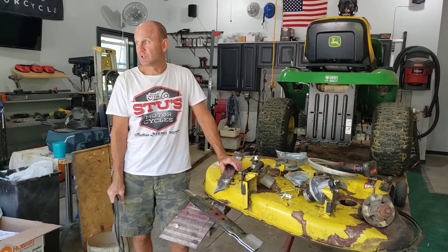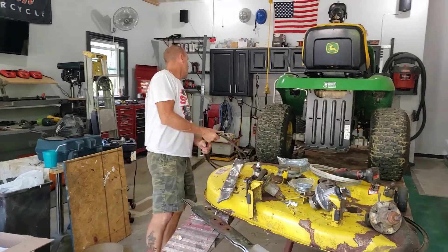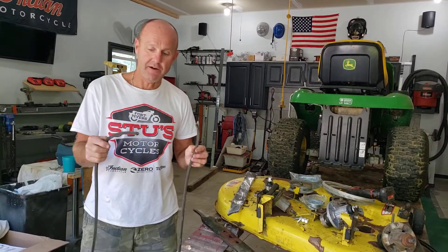Hey everybody, another episode of TJ's Garage. Today we got a John Deere L108 riding mower. It got down the street, spun his belt, ripped it in half.